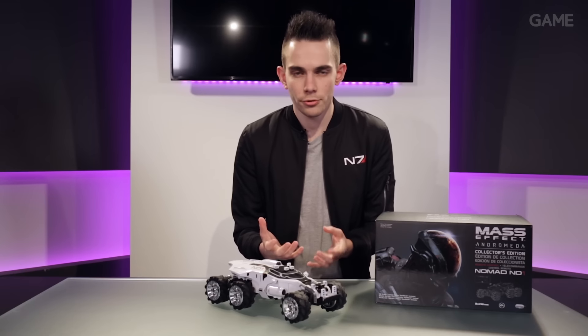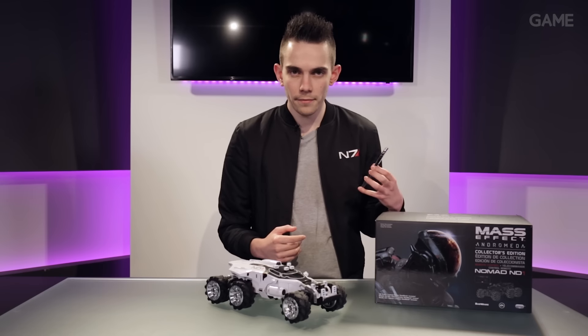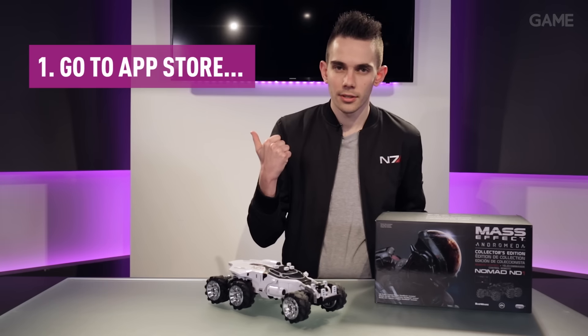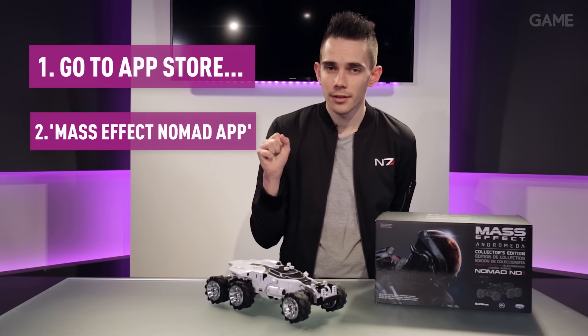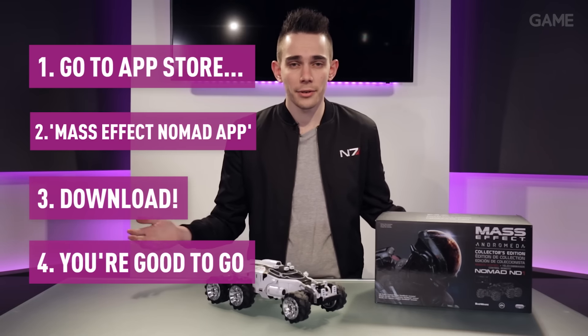But those features need controlling. How are you going to do that? Grab your phone, head to the App Store, search for the Mass Effect Nomad app, hit download, and you're good to go. The app's going to guide you through how to do everything.